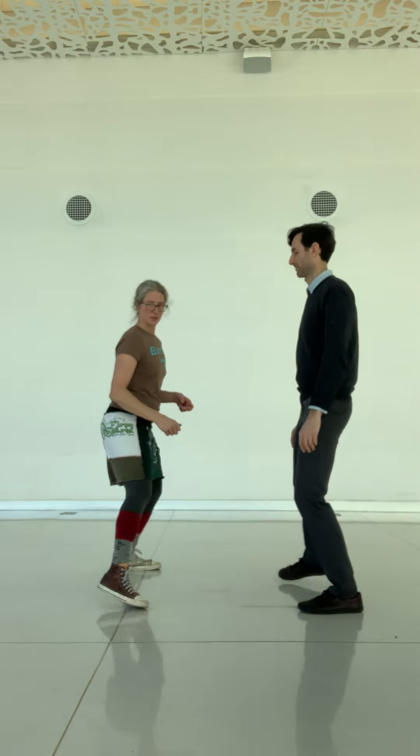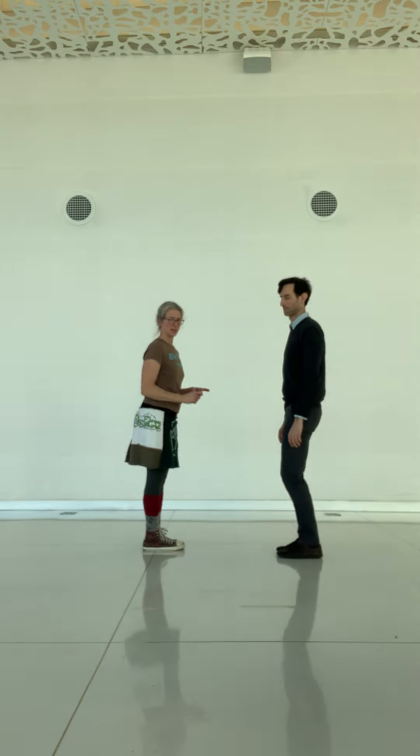That was really good. Okay, you can do this across from somebody, chasing each other. Let's just demonstrate. Let's step this way — let's step this way so that we don't move this. Take a step that way.